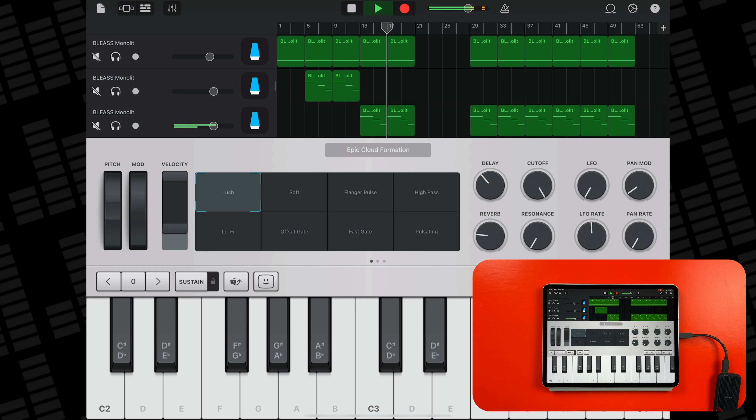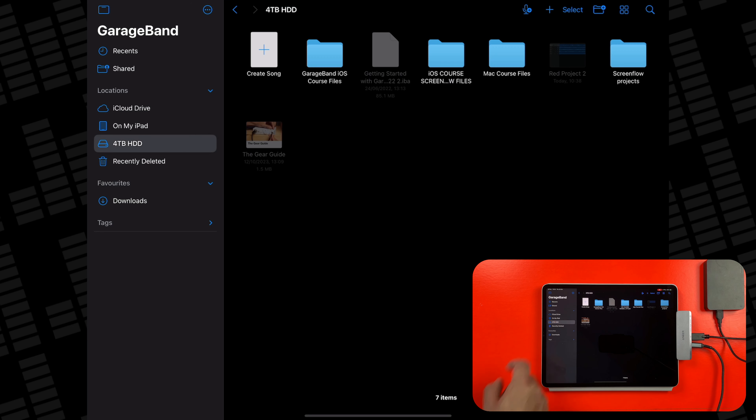This process works almost identically with thumb drives and external spinning hard drives, with the exception being how you connect them to your iPad. Both the 4TB Toshiba spinning hard drive and 32GB SanDisk Ultra thumb drives I have here have traditional USB-A connectors, and obviously they won't fit into this iPad's USB-C port. You can grab a simple USB-A to USB-C adapter for cheap on Amazon, and it will absolutely get the job done with the thumb drive, but if you have a hard drive that requires more power to run than the iPad can provide, you'll want to consider a better adapter that includes pass-through charging.